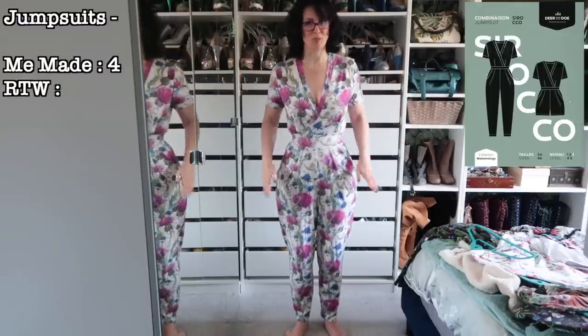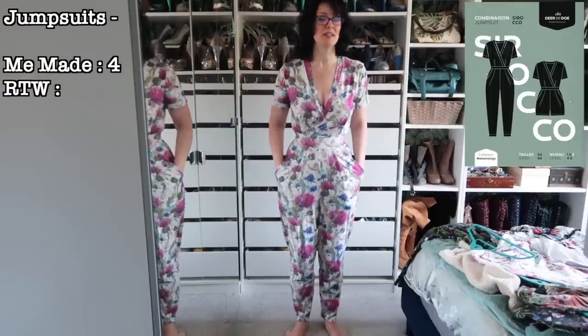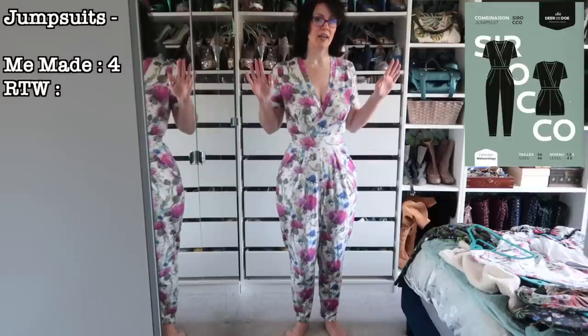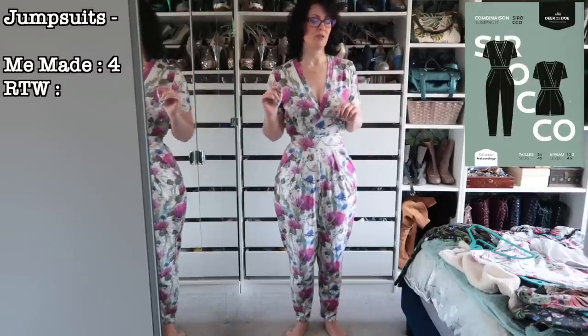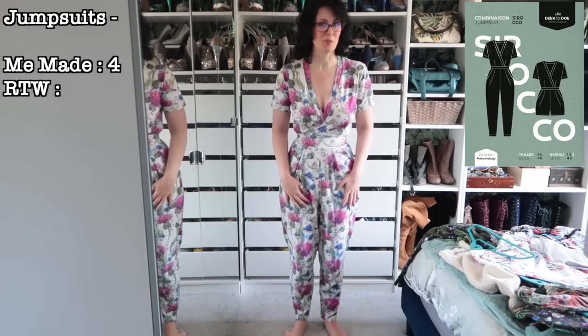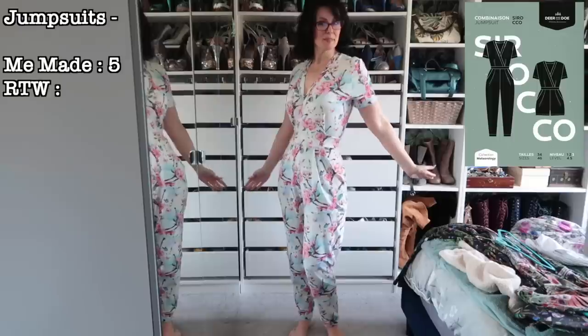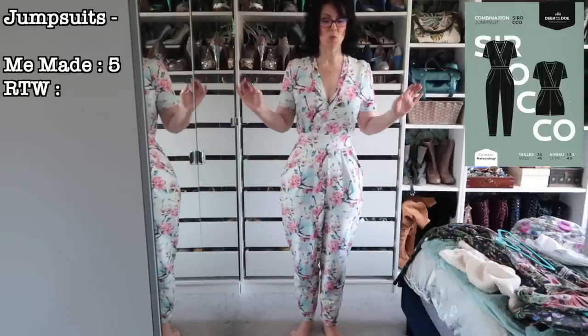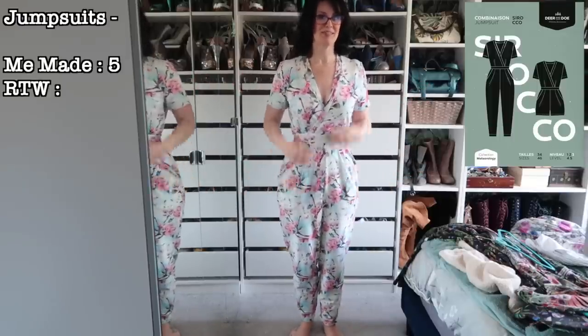Now for all the knit Siroccos. I made this one during Knitmas last year — I absolutely love it. It is very comfortable and it's the only one I have in a cotton jersey; the rest are all French terry. I think I can get away with wearing this into the slightly hotter months. It's really pretty, bright, and colorful and it makes me very happy. This one's staying.